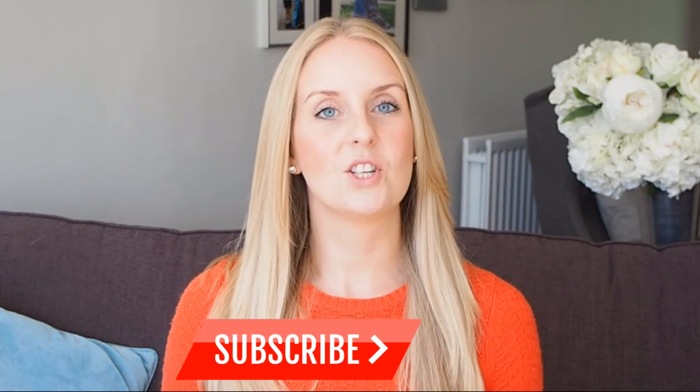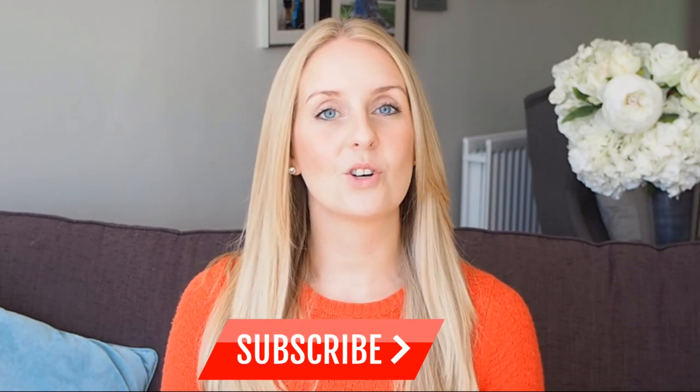Thanks so much for watching guys. Please don't forget to subscribe to the channel by clicking the button below if you've enjoyed this kind of thing, and give the video a big thumbs up so I know to make more videos like this for you next time. Thanks again for watching and I'll see you next week. Bye!